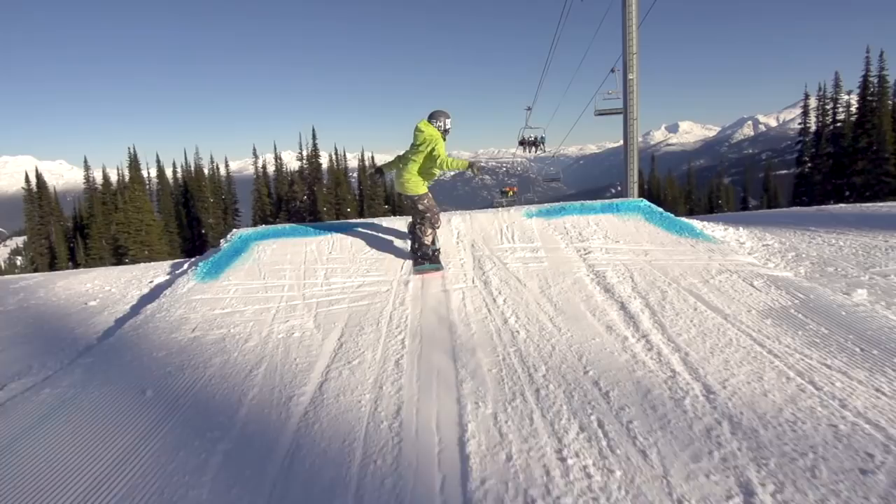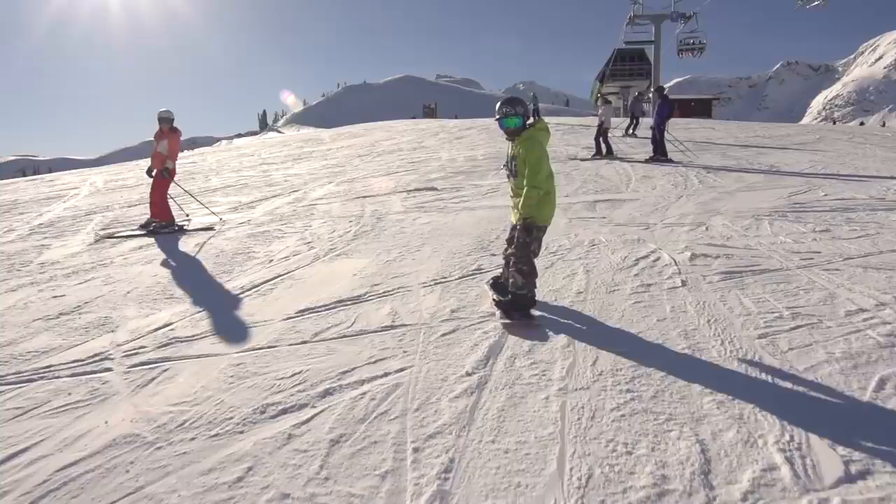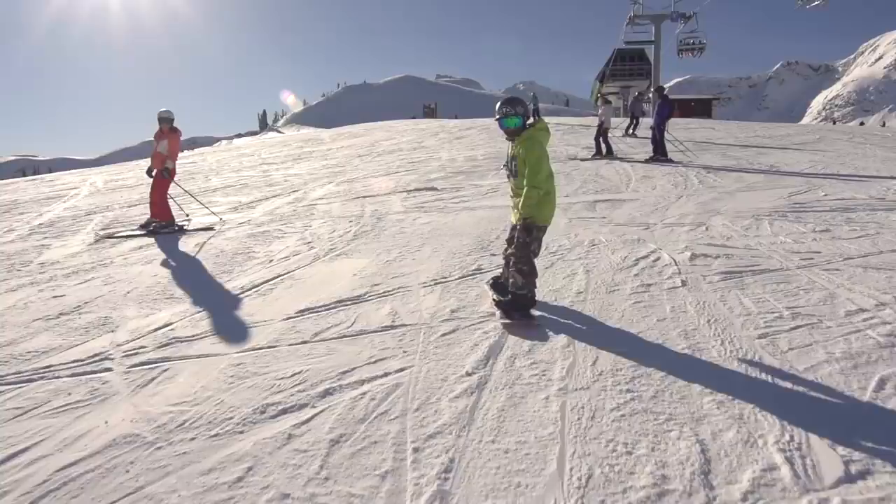I could already do the straight air with a melon grab, so I focused on the pop to make it look better. An important part is being comfortable landing switch, so I practiced switch straight airs.